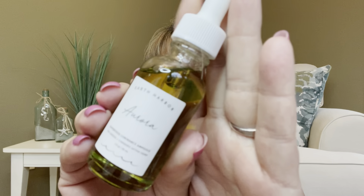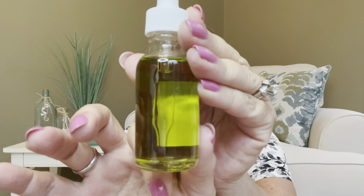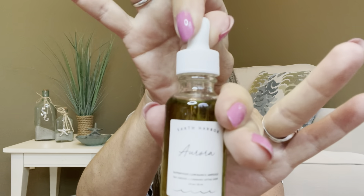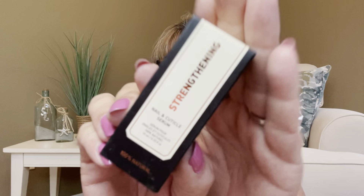The next item is by a company I'm very familiar with — it is by Earth Harbor. This is the Aurora Superfood Luminous Ampoule, and this particular item has a $32 value. It is sealed, so I'm going to get into that. Usually all their items come in different colors, so it's really pretty when you have them sitting out on your counter — you have purples, pinks, and now a nice light green color. It does have the little plunger, and you can just take it and pat a little bit on your face.